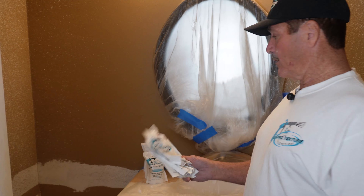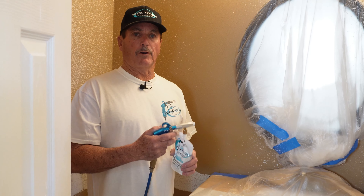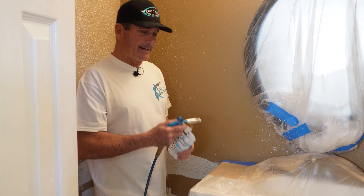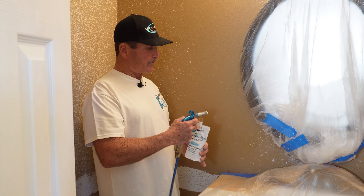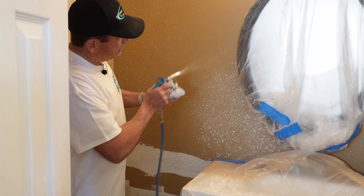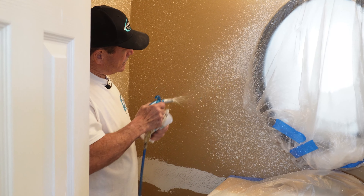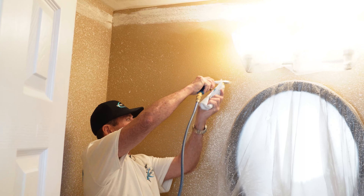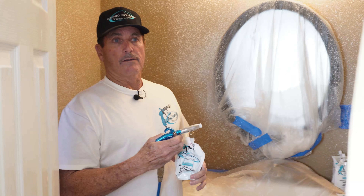Bag number four. One of the key benefits about Easy Pro Texture and the Easy Pro gun is the ability to get into tight spaces. You don't have to stay upright like you do with a hopper gun, because you're squeezing the bag. As you can see, I can turn the gun sideways, tuck it in behind a cabinet, and get into all those tight areas that would be difficult with a hopper.